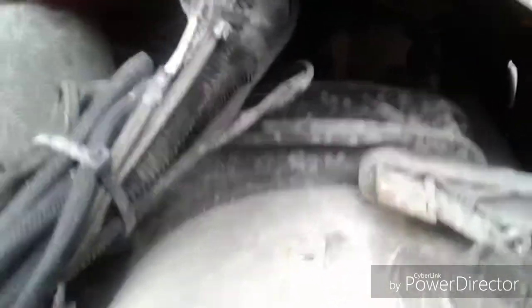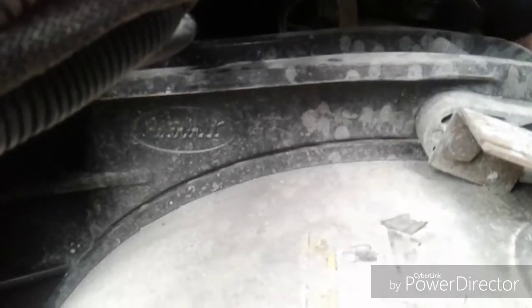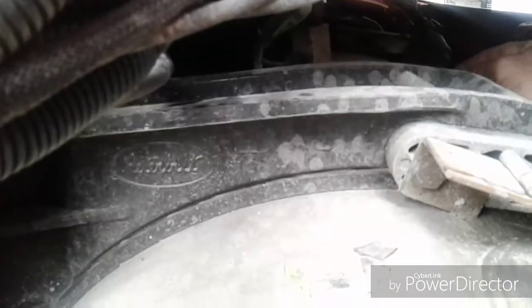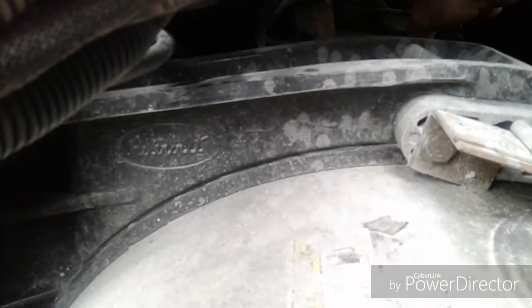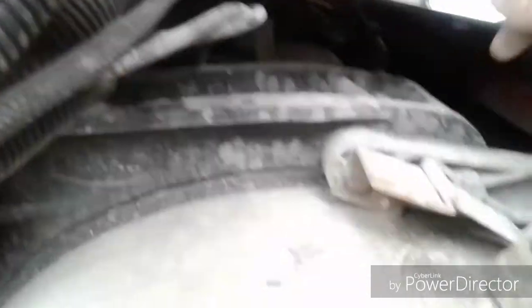Another problem people have is fuel lines gelling up on the Webasto heater. Right here is a little fuel pump and fuel lines for the Webasto — they run across and up through the frame or floorboard into the Webasto heater. To solve that, I'm going to get some pipe insulator and run it over these fuel lines. It keeps the cold air off the fuel line because even with anti-gel in there, the small volume of fuel in those lines tends to gel up and freeze. Pipe insulator on those lines will solve a lot of issues with your Webasto not working in winter.